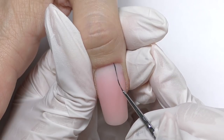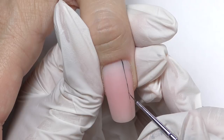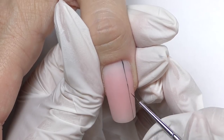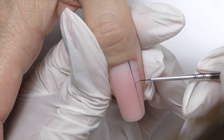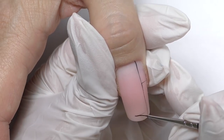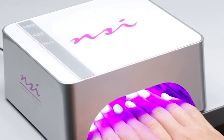Just make sure the surface is dry. On the thumb I will add a little bit more lines since it's bigger — one right here and another one right here. Then we need to cure it in LED for one minute.